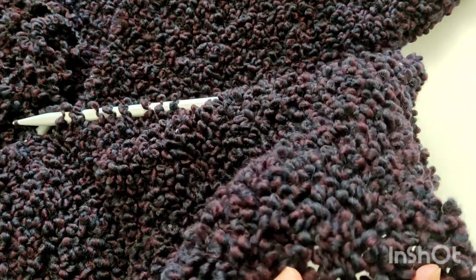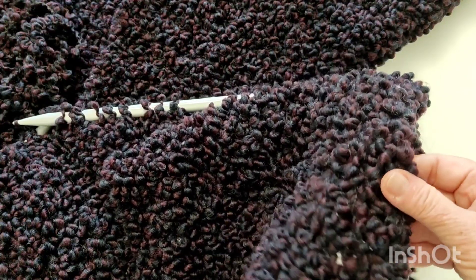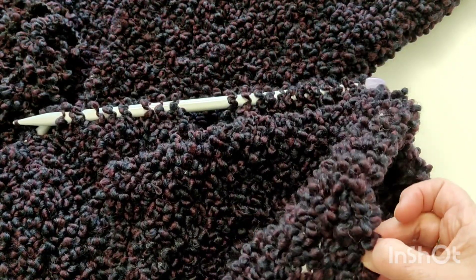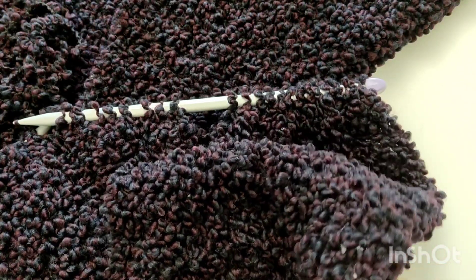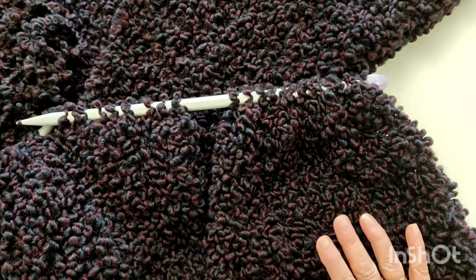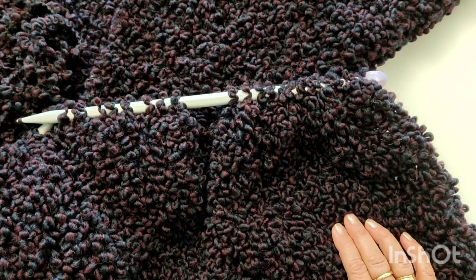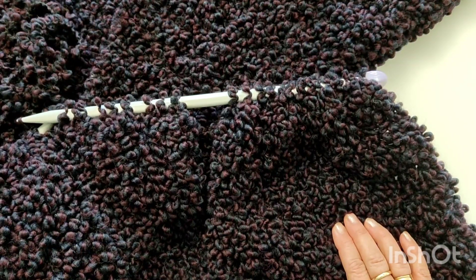Kiedy robi się na dwunastkach, to daje się policzyć rzędy, niemniej ja dla bezpieczeństwa, żeby nie męczyć się liczeniem całości, co dziesięć rzędów sobie zaznaczałam znacznikiem, że zrobiłam dziesięć rzędów, kolejne dziesięć – i nie musiałam już wtedy od początku liczyć całości. Aczkolwiek mówię, przy robieniu na dwunastkach daje się te rzędy policzyć.